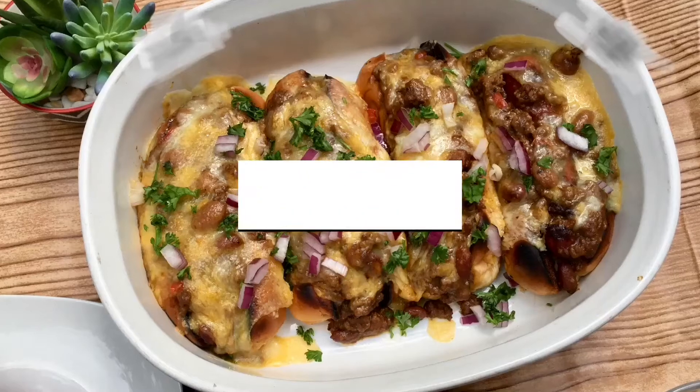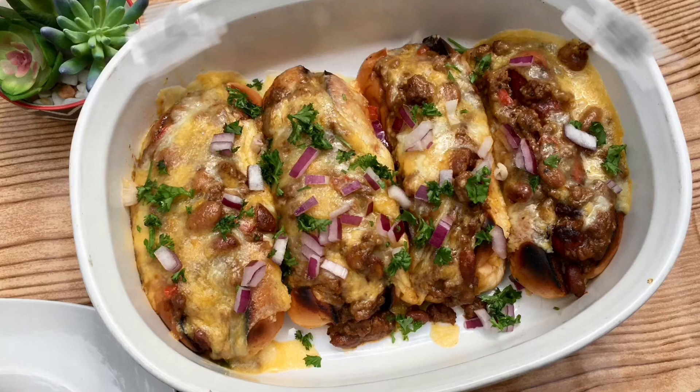Hello everyone and welcome back to my channel. Today I will be showing you all how to make some chili dogs.